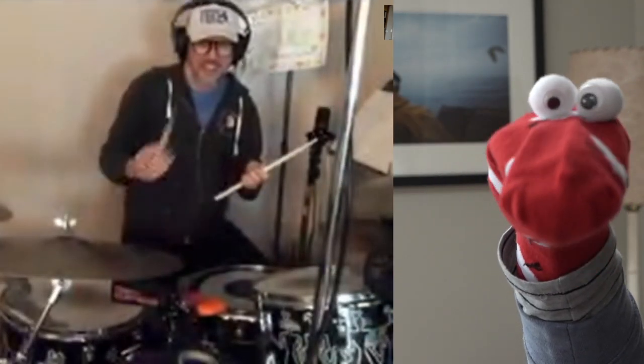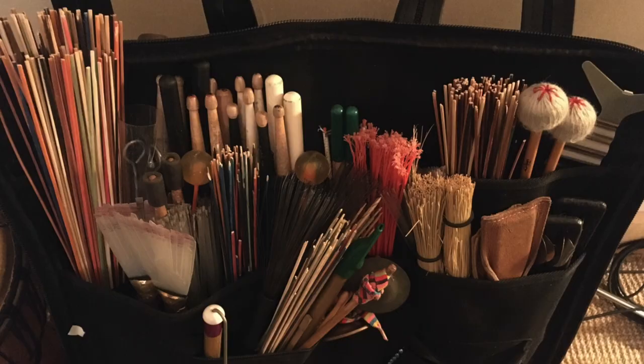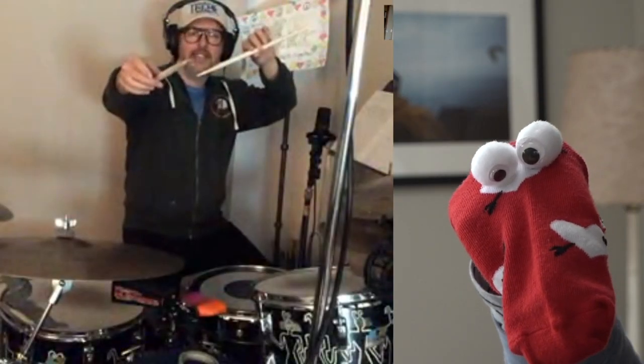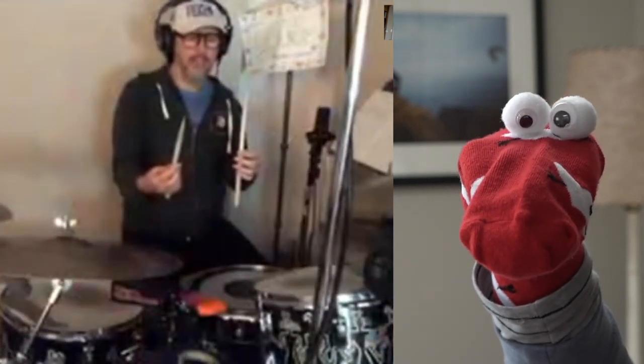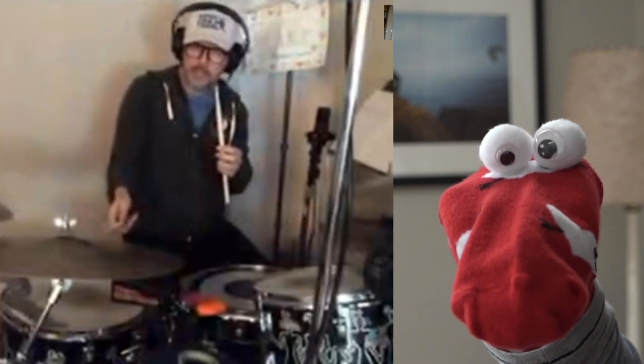What are those things you're holding? These are called drumsticks! They come in various different sizes — these ones are this size and they're kind of comfy for me. You can play with them forward; the little tips here make little tippy tippy tippy sounds. And you can play at the end and make them a little thicker.